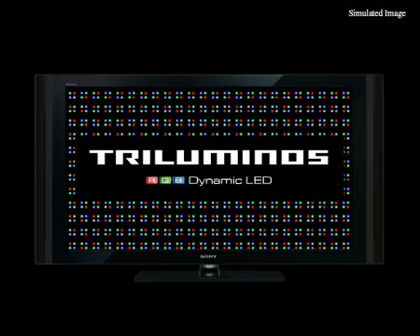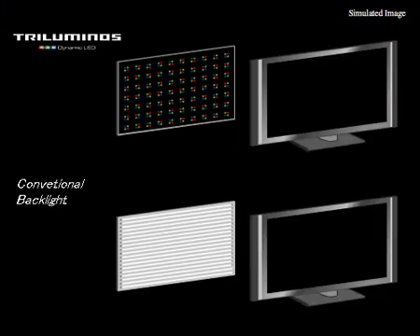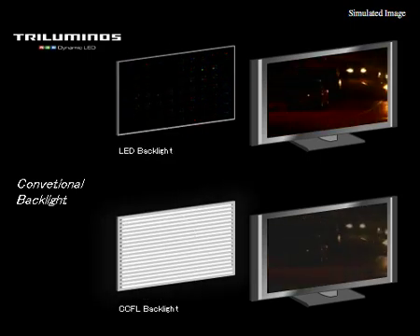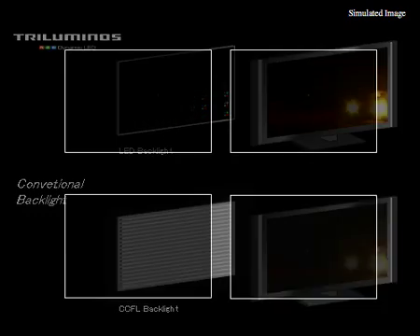This is what's behind the tri-luminous lighting in our new XBR8. Tri-luminous is a great way of allowing you to adjust the backlight of an LCD TV. A conventional backlight has to light the entire screen, whereas the tri-luminous backlight can put light exactly where it's needed. Highlights get more light, darker areas get less light.